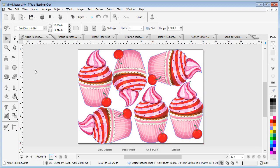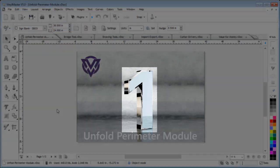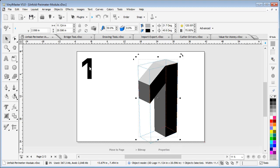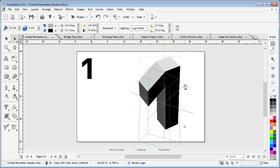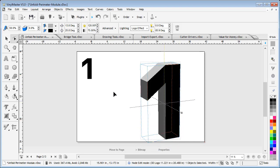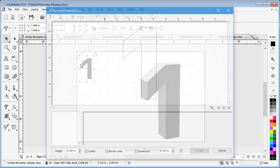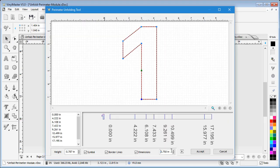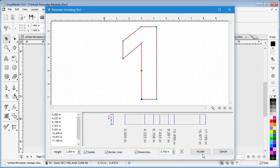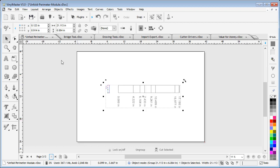Here's another great new tool in VinylMaster: the Unfold Perimeter tool. This tool is used to make a pattern to build three-dimensional shapes and figures made from bendable material such as thick card or aluminum, just like this number one. It makes it easy to apply settings, print onto regular paper, and then glue or attach to your bendable material and bend it as shown from the marks on the pattern.